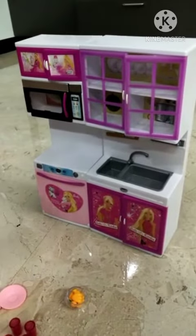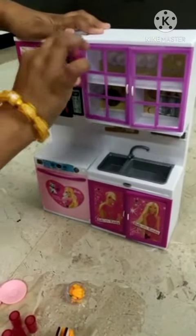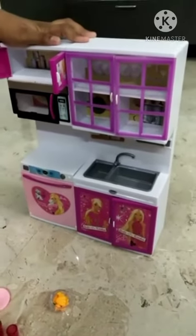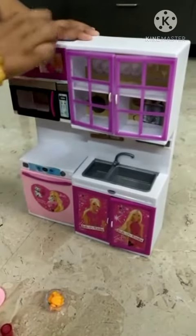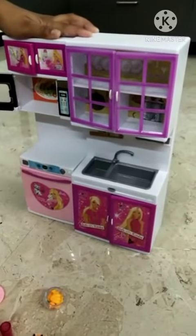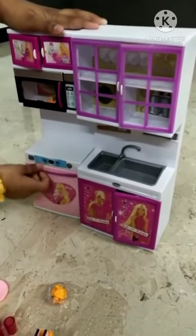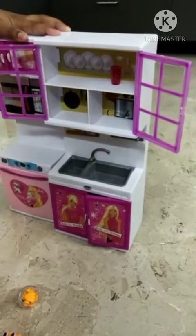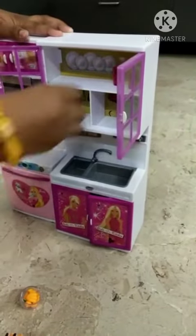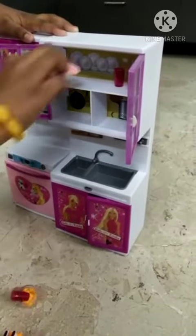This is Barbie kitchen. This is orange juice place, this is oven, and this is dishwasher, and this is cups place.